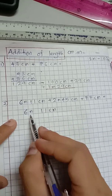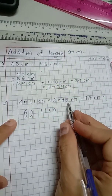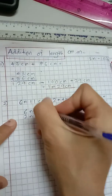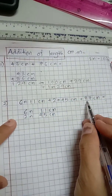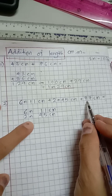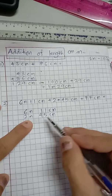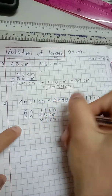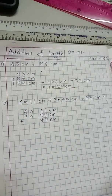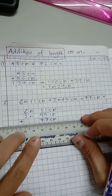I write two meters below six meter, and 45 centimeter below 11 centimeter — make sure the numbers are aligned. Here we only have 77 centimeter with no meter, so I don't write anything in the meter column. I only write 77 below 45 centimeter. The plus sign goes on the outside, and we find the total.